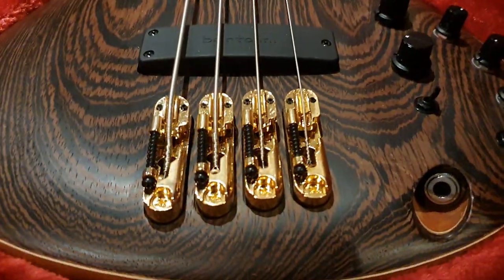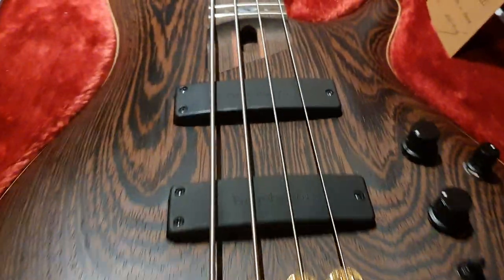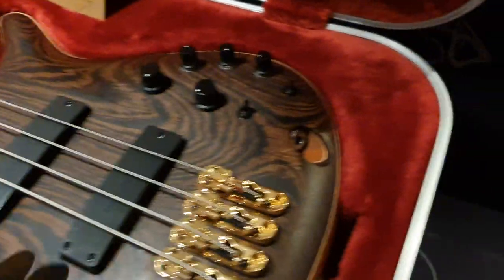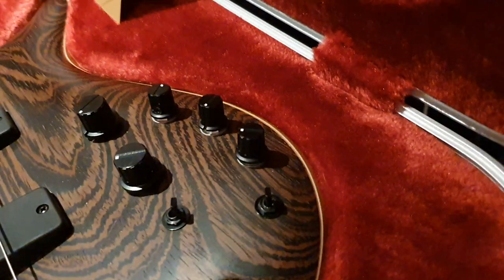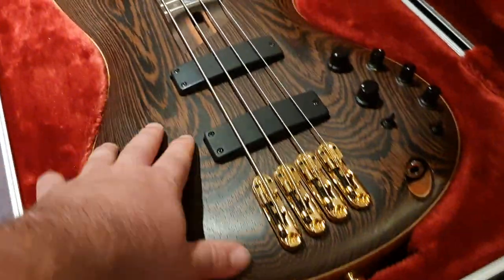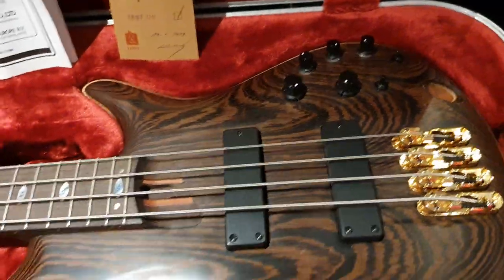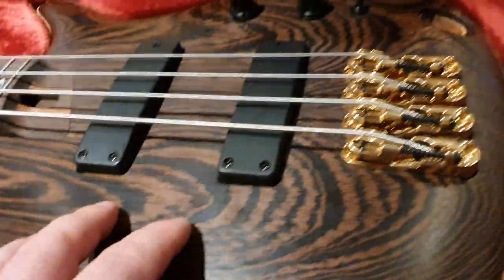We've got individual monorail bridges for each string. Custom Bartolini passive pickups in a jazz bass configuration, and a three-band Ibanez custom EQ. The body is wenge on top of African mahogany with wenge back — so top and back are wenge. Nice carved top with very detailed grain.